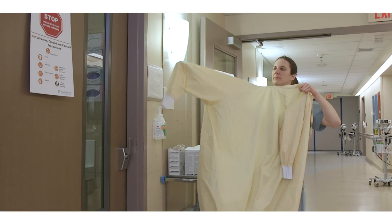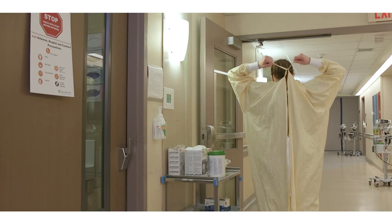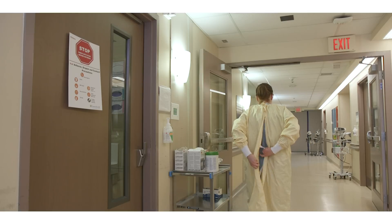Ensure you are clean shaven, then don your gown. Tie around the neck and around the waist. Secure the gown using a bow that can easily be untied. Ensure all clothing is covered by the gown.